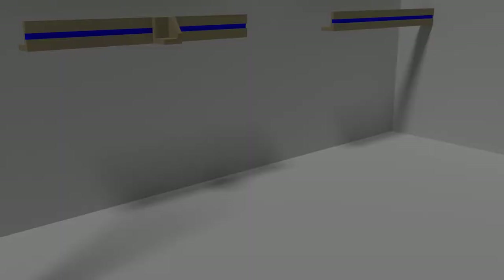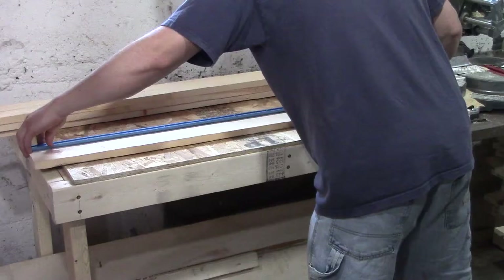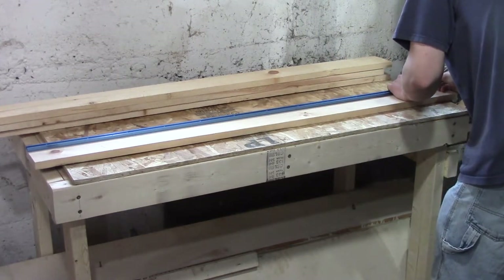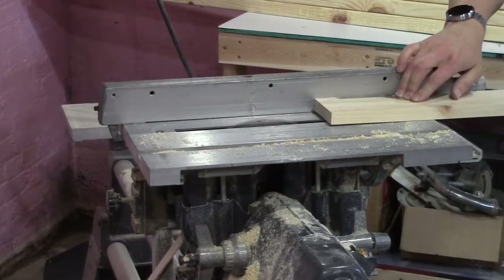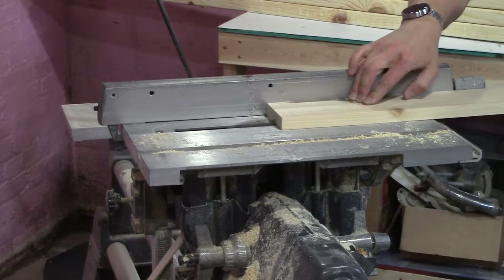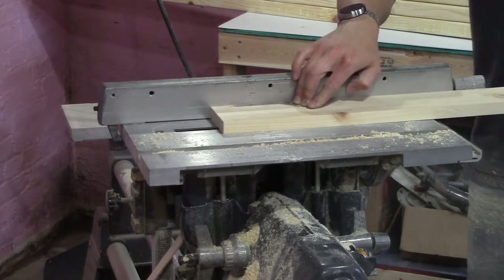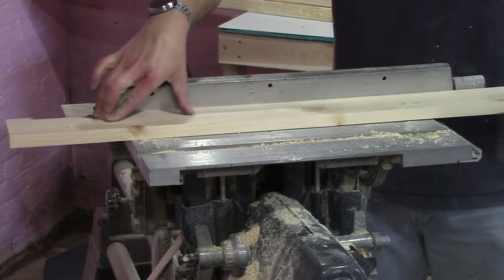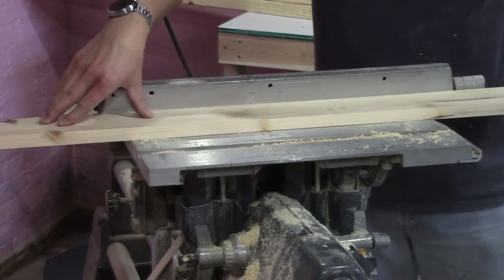With the tables built and the saw mounted, it's time to start working on the fences. I built these out of some 1x4s. Because these will be used as cutting guides, it's important to select the straightest boards you can find. The boards are joined together at a 90 degree angle. I added some support braces in the back to keep the upright square and to support the T-track. I made the fences the same length as my T-track, which was 4 feet. I used my table saw, a chisel, and my router to clear out the channels for the T-track.